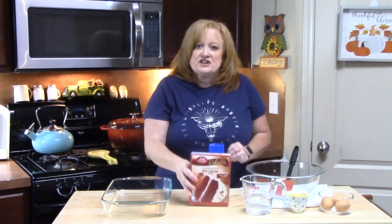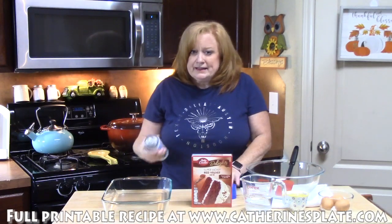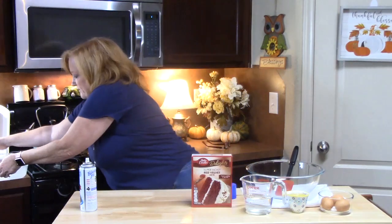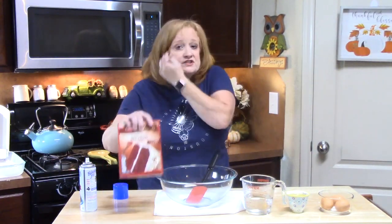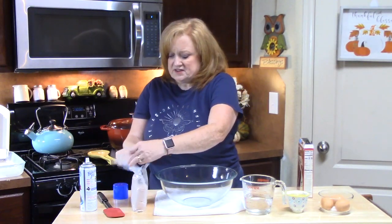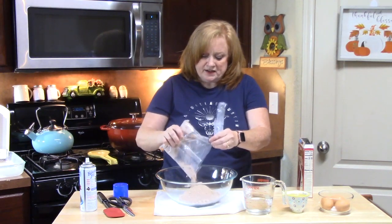The first thing you want to do is follow the instructions on the back of your cake mix box to make your cake from beginning to end. I'm preheating my oven to 350 degrees, and then I'm going to lightly spray a 9x13 baking dish. Now I'm going to bring my bowl over here and follow the instructions on the back of the box. Red velvet is pretty much like a chocolate cake with a lot of red food coloring in it. I'm just going to pour this into my bowl with my other ingredients.